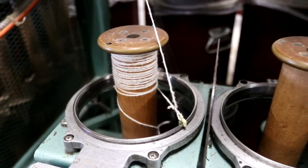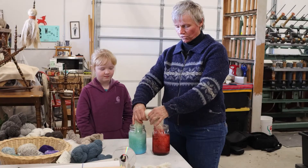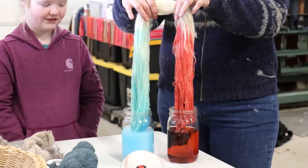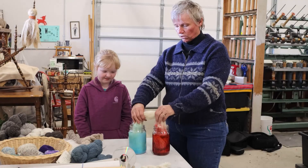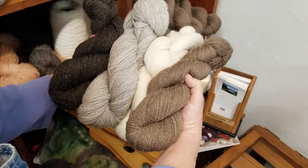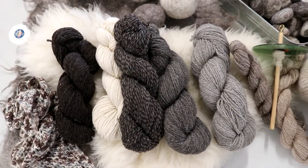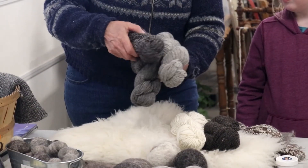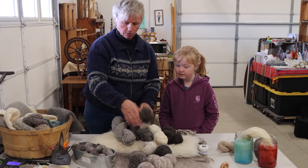That's basically the whole process, but maybe we should check out our experiment. It looks like it's got a ways to go, but you can see what's happening — the wool is absorbing all of the color from the Kool-Aid. When it's all done, the water will be clear. This is some of the yarn I've made out of the wool from my sheep — you can see the different colors going everywhere from light to dark and in between. We even did a two ply using two colors together, so this is what it looks like when you've plied two different colors.